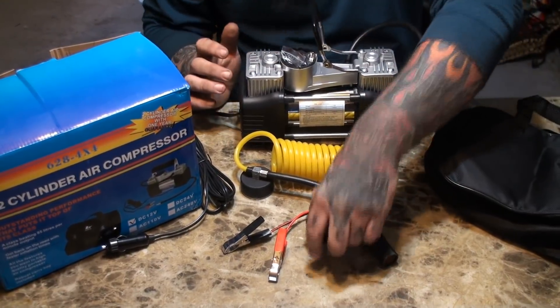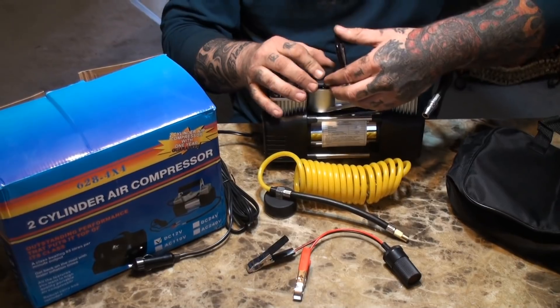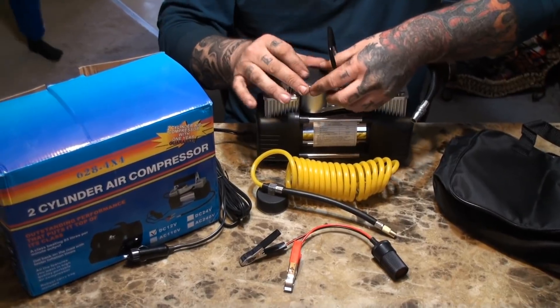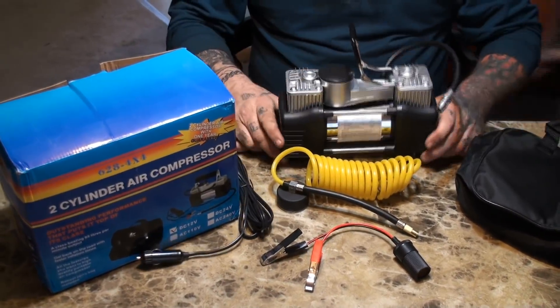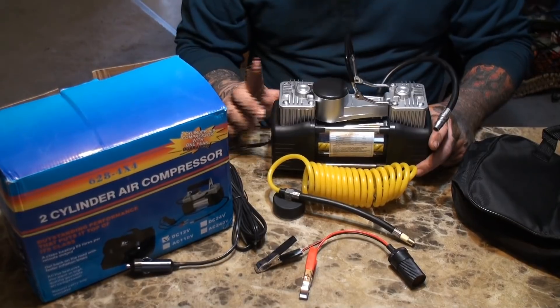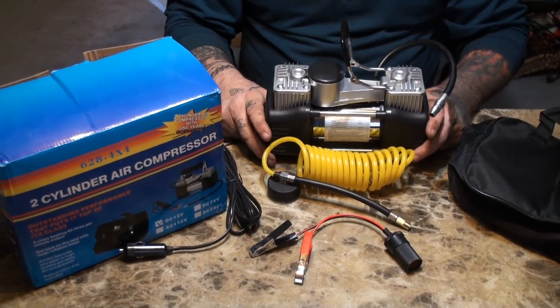I've bought many of these air compressors myself personally, and what makes me angry with them is everybody guarantees they'll blow up a tire fast. You ever been on the side of the road with a flat tire? It's never fast enough. They guarantee this air compressor will blow up a 195-15 tire from 15 pounds to 35 pounds in less than two minutes. We're going to try it out.